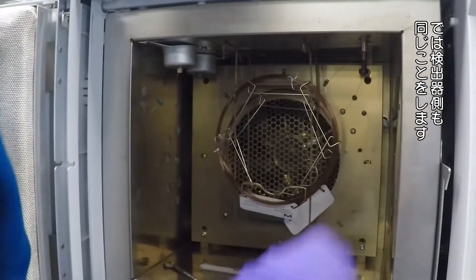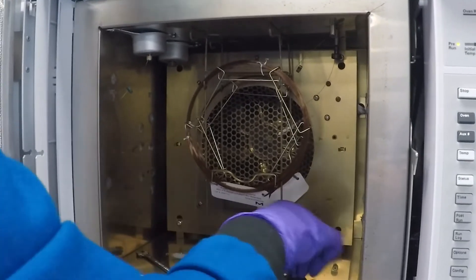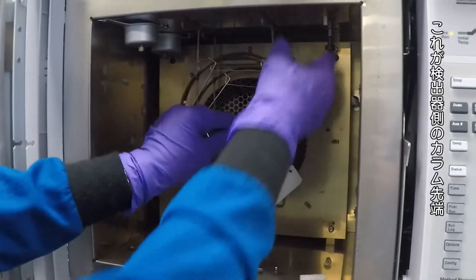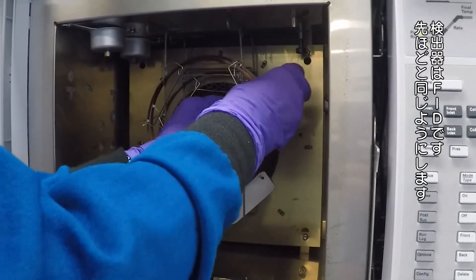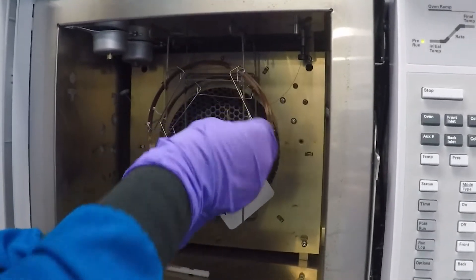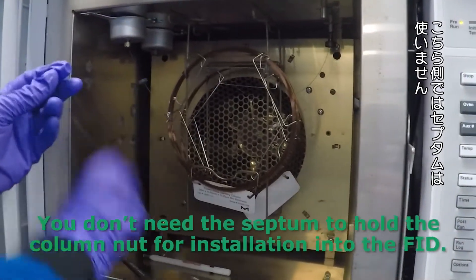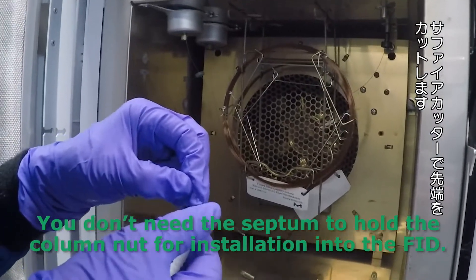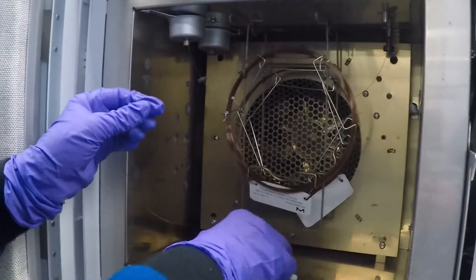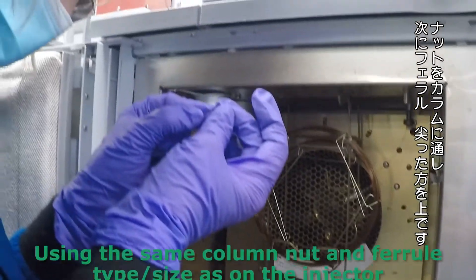Now on the detector side I'm going to do the same thing. My column end for the detector — this is an FID — it's a similar process, just a different distance of insertion. First I'm going to cut off that factory-sealed end with my sapphire cutter. Then the nut goes over the column, followed by the ferrule, pointy side up.